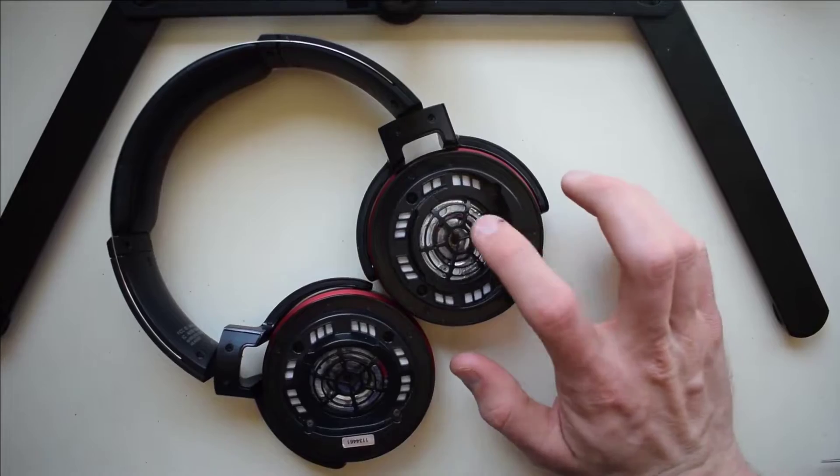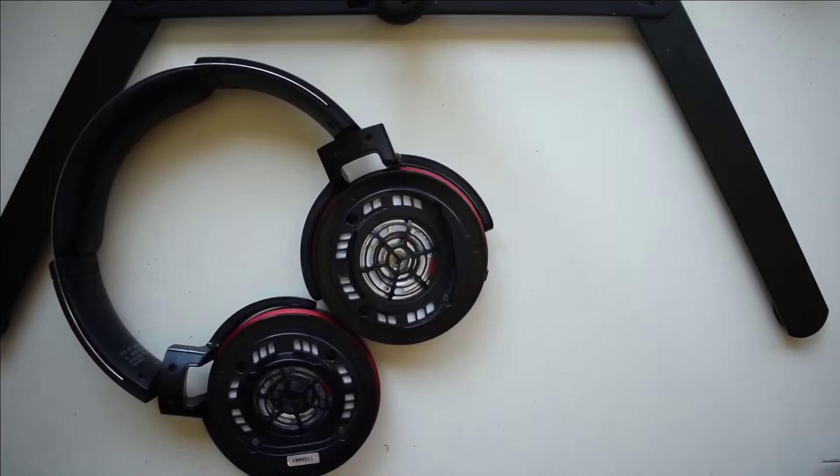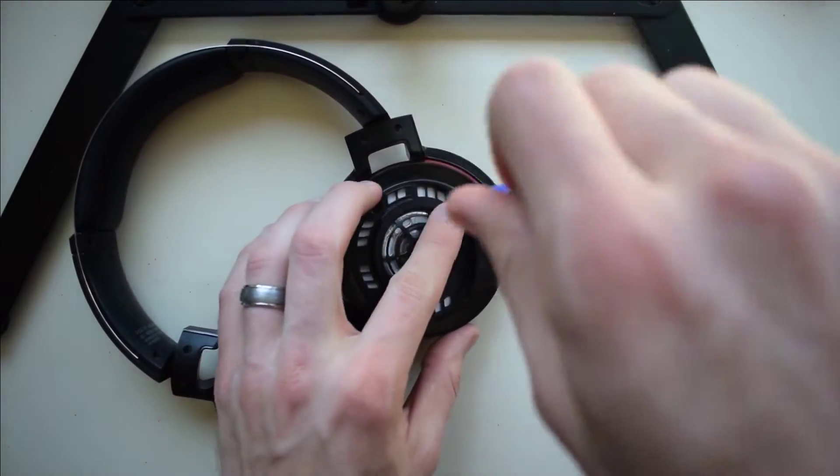We're going to work on the right side — the side that says 'model' and there's an R on the hanger. Start off by removing these four screws that hold the speaker in place.